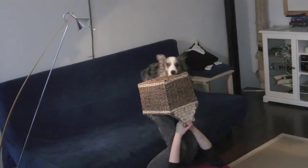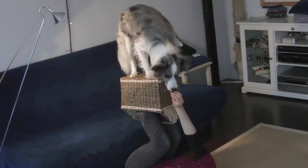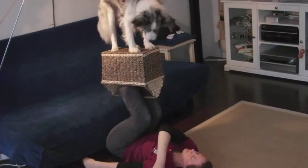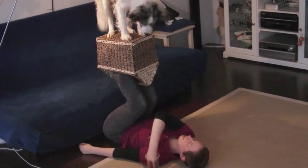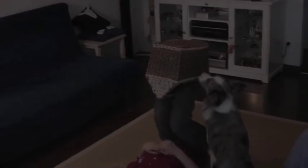The next step for him is to jump onto something smaller. Again, we start out easy by letting him jump from the sofa, and once he manages that, we're going to move the whole setup into the room and let him jump onto the basket from the floor.